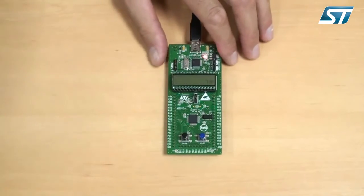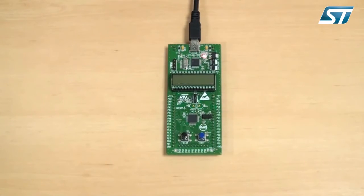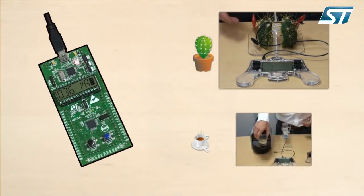In halt mode, the CPU, oscillator and peripherals are stopped, but the device remains powered on. Now you can see the impressive performance of the STM8L microcontroller's consumption. It can even run with just the energy released by a cactus or a cup of hot coffee.